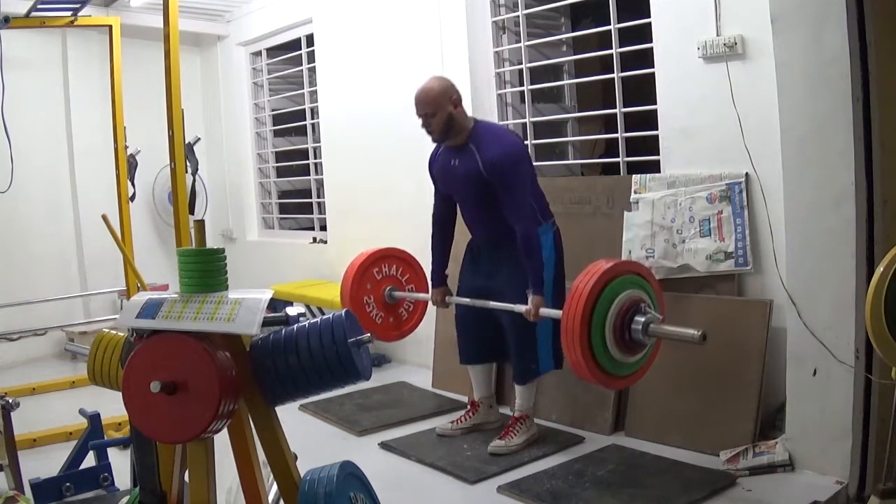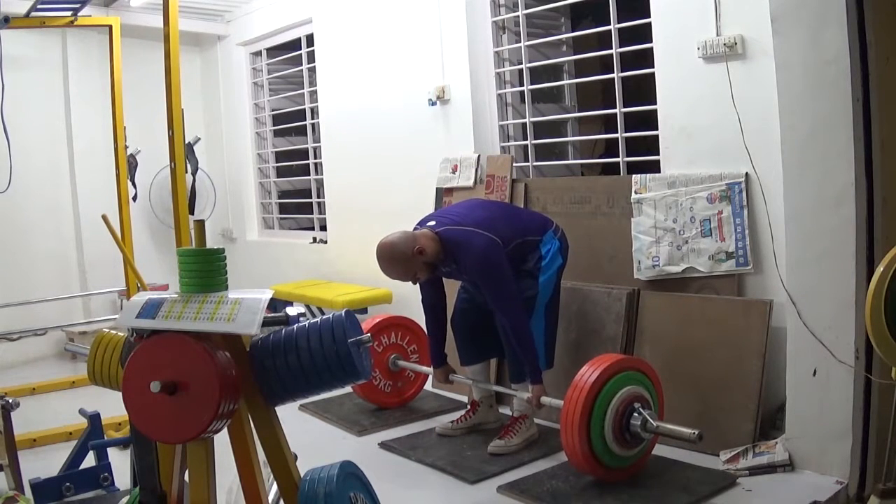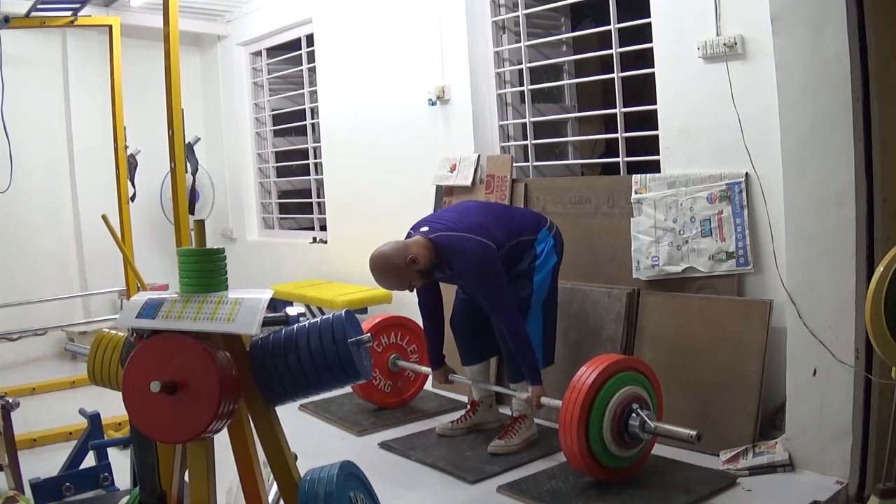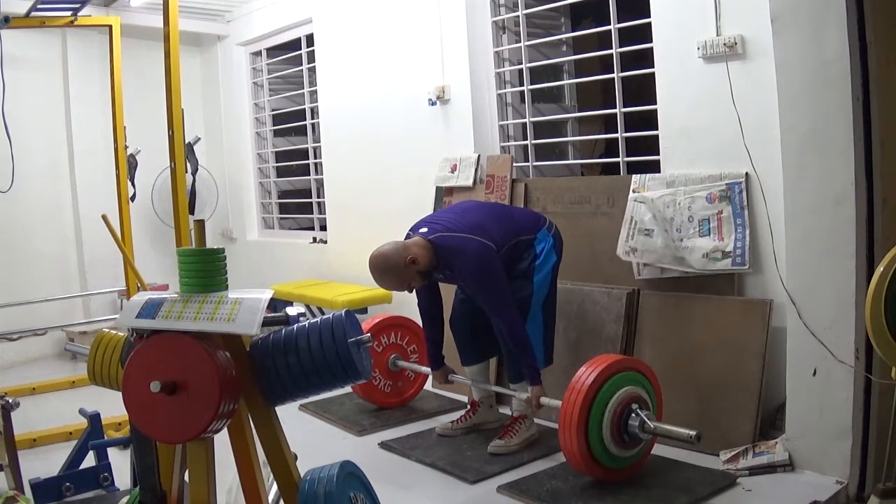In short, I'm doing: deadlifts and dumbbell rows, then deadlifts and high to low band rows, then deadlifts and upright rows, then deadlifts and dumbbell rows again, then deadlifts and high to low rows again, and finally deadlifts and upright rows again.